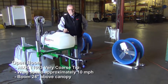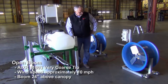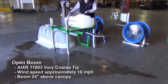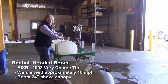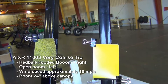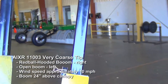Now we're going to run the AI XR tip at 40 PSI, water-sensitive paper 10 feet downwind, and 10 mile an hour wind at the boom. We'll run just an AI XR at 10 miles per hour for 10 seconds at 40 PSI. The one on the right is the Red Ball hood — they're both AI XRs, 40 PSI, 10 mile an hour wind — and the hooded one looks pretty good. There's still quite a bit of drift on the open boom side.